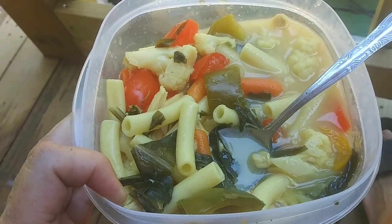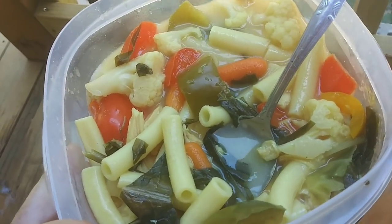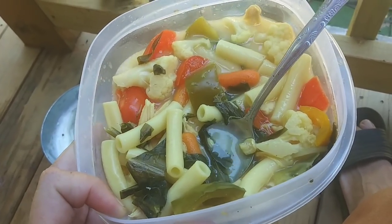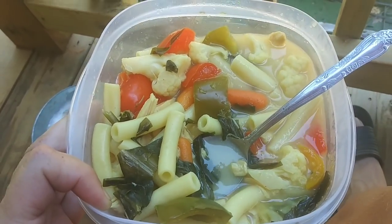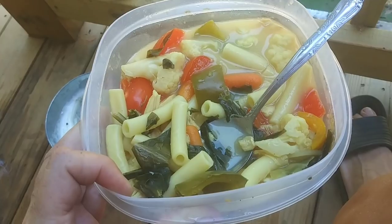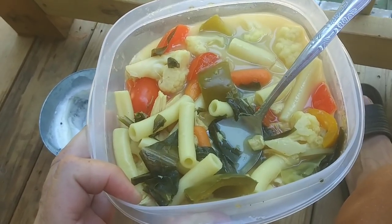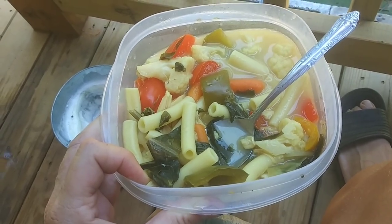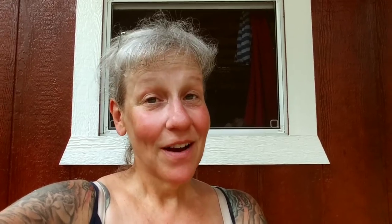Remember those fermented veggies? I'd been eating some out of my jar — just a little bit every day — and they're delicious. I wanted some soup, something with chicken in it. So I used the last of this leftover ziti pasta, threw in the rest of the jar of those fermented vegetables including the juice, along with some dandelion greens and a can of chicken and the pasta. I let everything come to a boil, added a little more water and some chicken bouillon, added the pasta and let it cook up. This is freaking delicious. That was an awesome lunch.